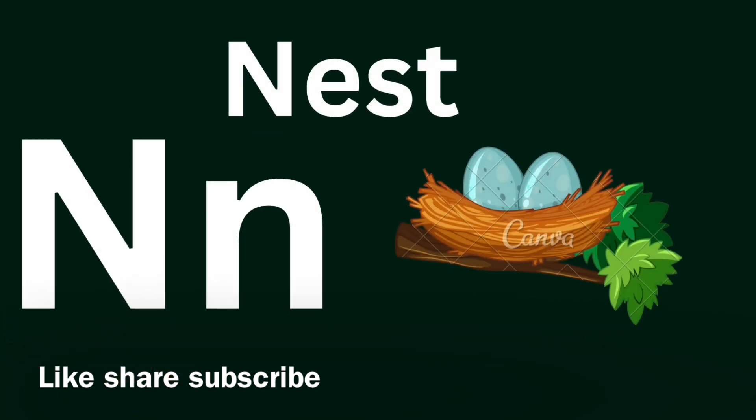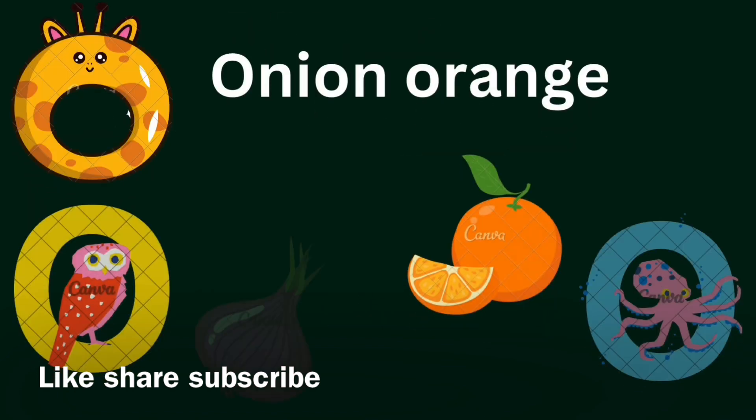N for Nest, N for Nuts. Nest, nest. Nuts, nuts, nuts.